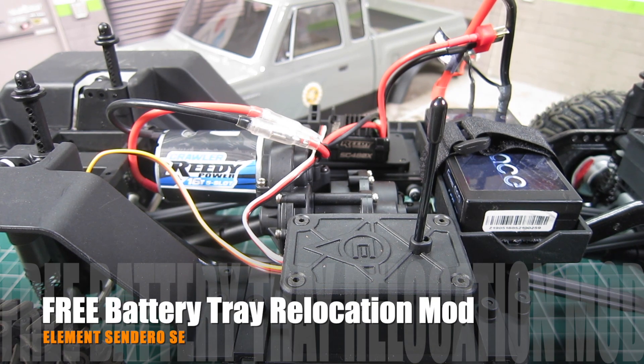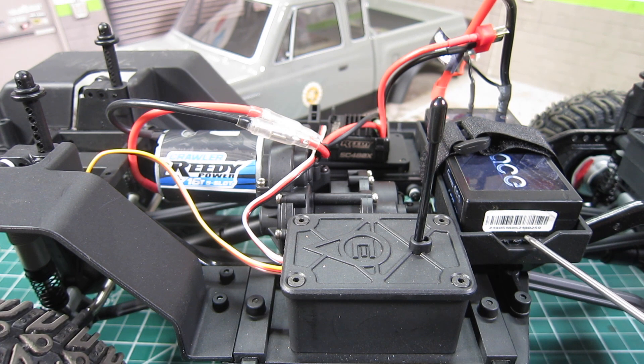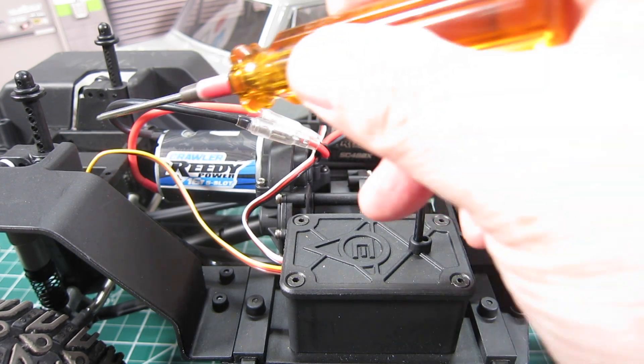Today, I'm going to tackle a quick and simple free battery tray relocation mod to improve the overall weight distribution. Basically, we will relocate the battery tray from the rear to the front.